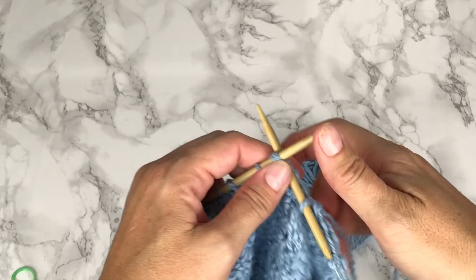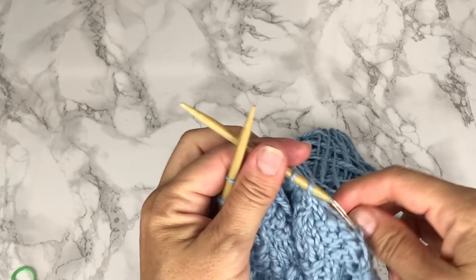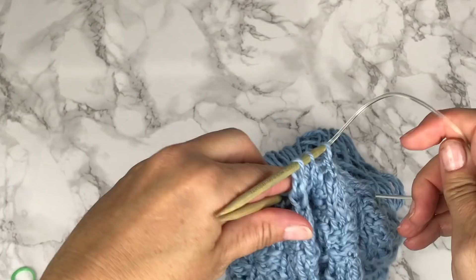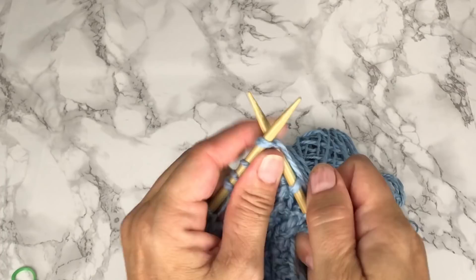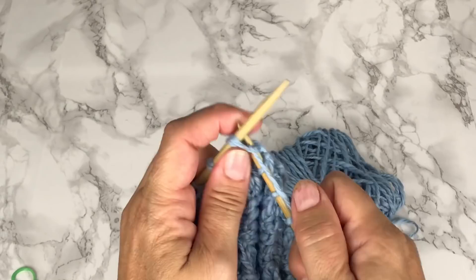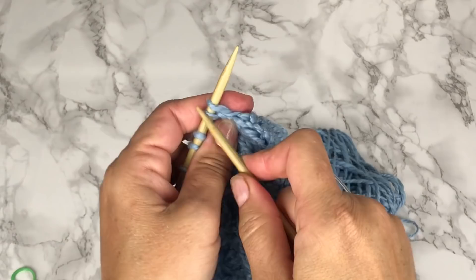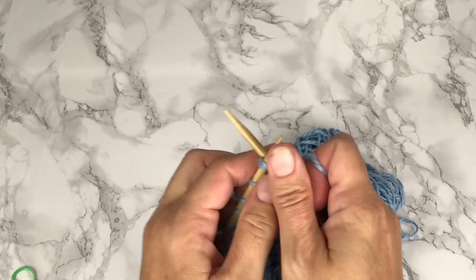I've knit 2 together a few times. I'll slide that circular so we can get the last of the stitches knit, since they'll be coming off the needle after this anyway and getting cinched. Knit 2 together, continuing all the way around — 4 times, 5, 6, 7, 8, 9, and 10.